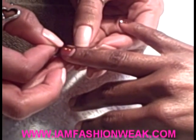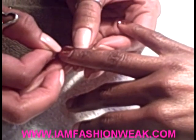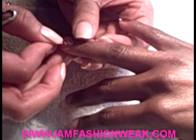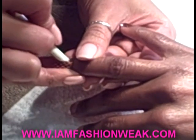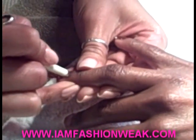Again, she positions it from side wall to side wall. The great thing about Minx is you can move it around — if you put it on and find that it's not positioned well, you can take it off without any problems and replace it. You don't want to use a metal cuticle pusher because it may actually damage the Minx decal, which is why she's using rubber.